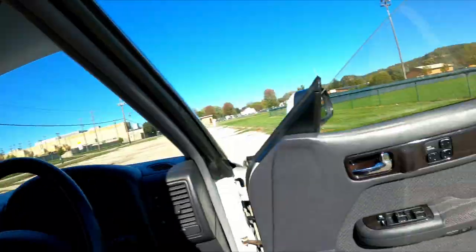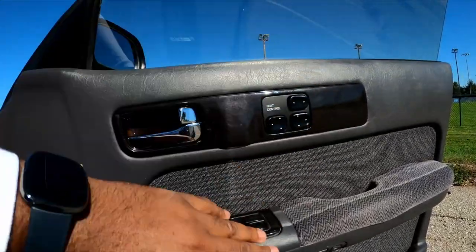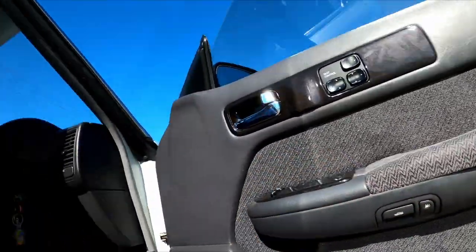I'm going to transition to another part of the video to show you something wild and crazy. The battery might cut off but it is what it is. As you can see, nice little seat controls here, nice lumbar support. You have your trunk and gas release easy, so it's easy to convert that to a power lock setup.